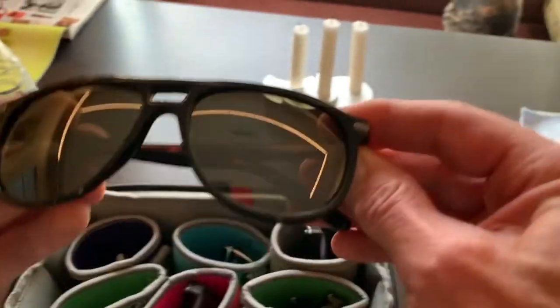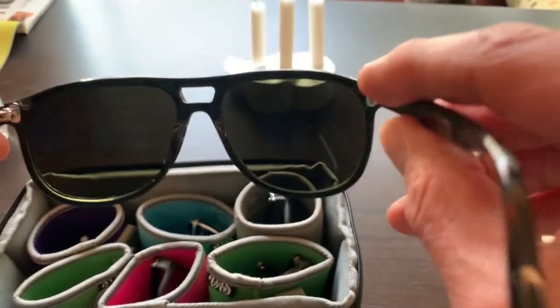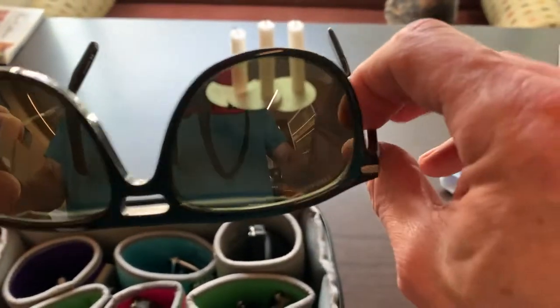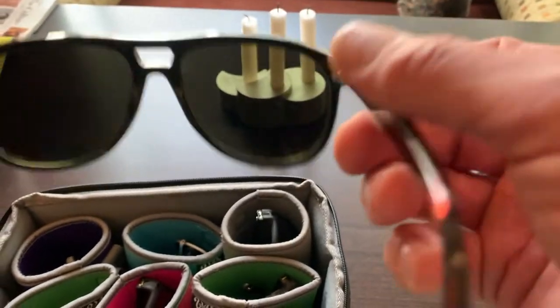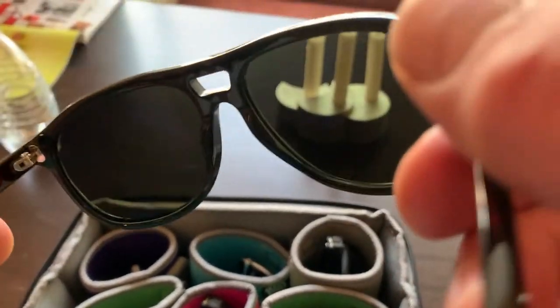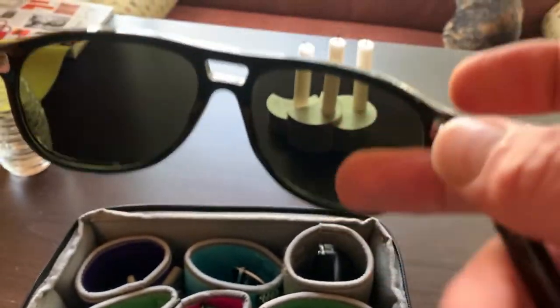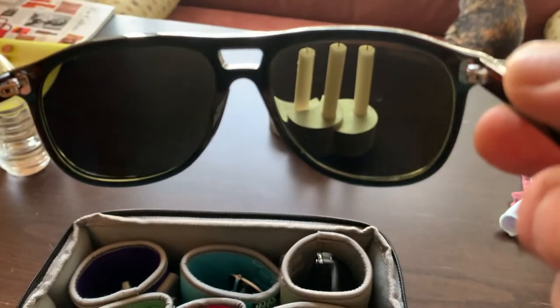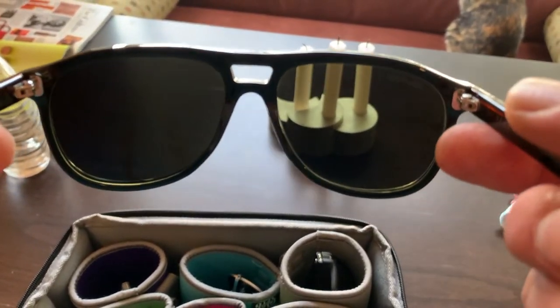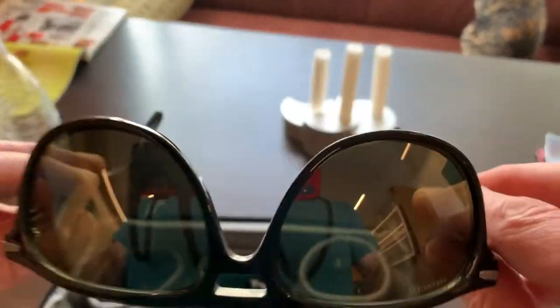This is a Serengeti 555 nanometer green, so this is also photopolar — polarized and photochromic. I wear this a lot driving. The green I just find is a super soothing color that always seems to feel right. If it's kind of brightish, sunny, or maybe just a few clouds, it's soothing to the eyes and adjusts really nicely to the light. It just feels good driving.